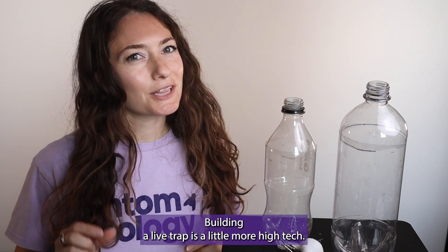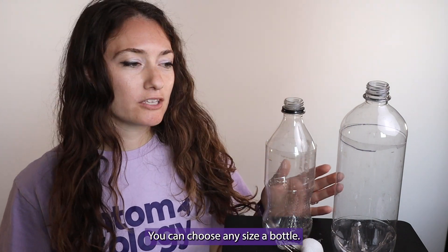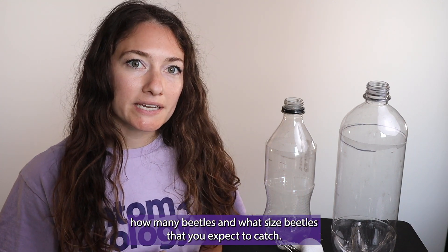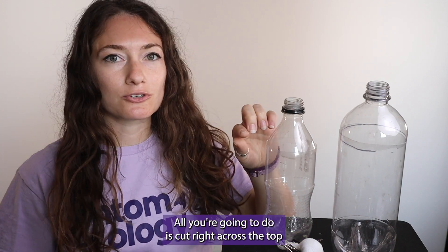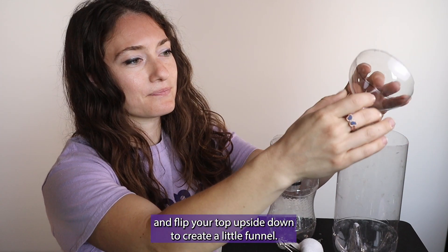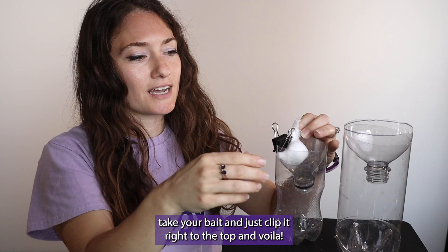Building a live trap is a little more high tech. First, you're going to need a bottle — you can choose any size. The size you choose is going to depend on how many beetles and what size beetles you expect to catch. All you're going to do is cut right across the top and flip your top upside down to create a little funnel. Then you take your bait and just clip it right to the top.